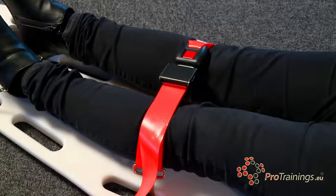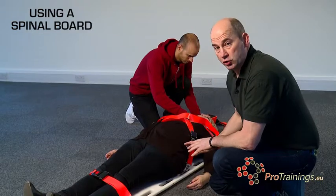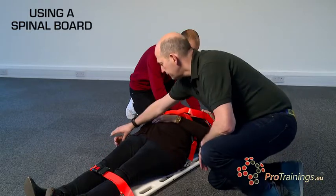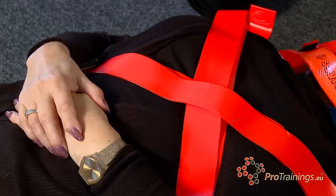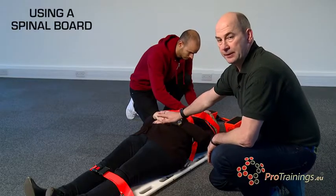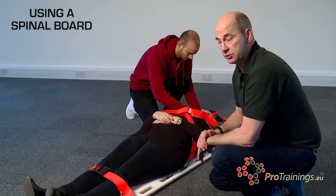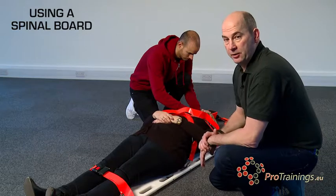Leave the arms out. If the patient is conscious, people don't like having their arms fixed, so get the patient to hold one hand with the opposite hand and keep them out of the way — give them a handbag, purse, or just hold hands together. If the patient is unconscious, it's better to strap the hands in to aid when moving the patient. If they're conscious, they'll hold their own hands.